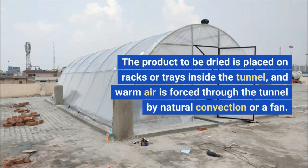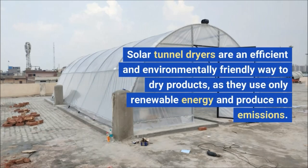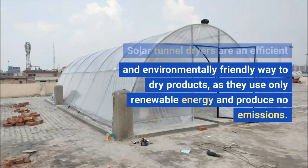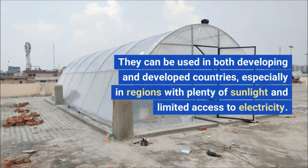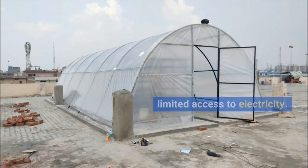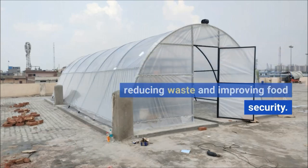The product to be dried is placed on racks or trays inside the tunnel, and warm air is forced through by natural convection or a fan. Solar tunnel dryers are an efficient and environmentally friendly way to dry products, using only renewable energy and producing no emissions. They can extend the shelf life of perishable products, reducing waste and improving food security, and can be used in both developing and developed countries, especially where sunlight is plentiful and electricity access is limited.